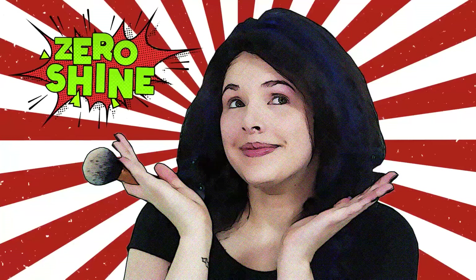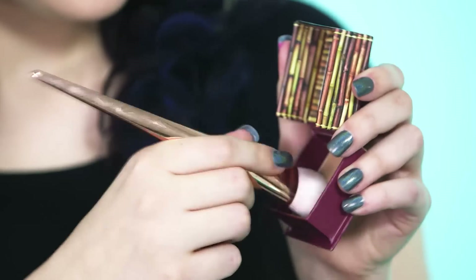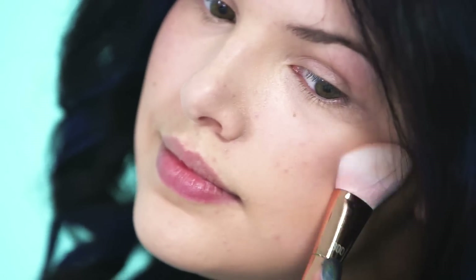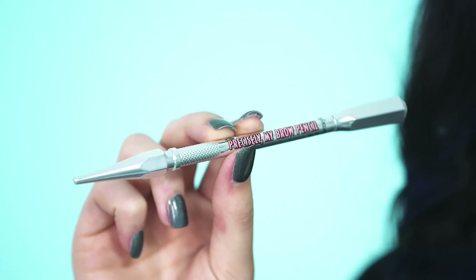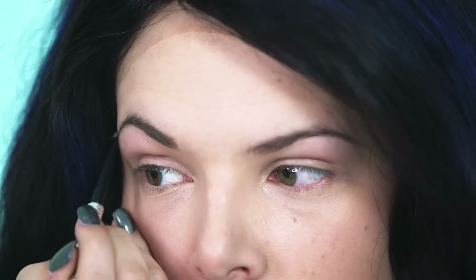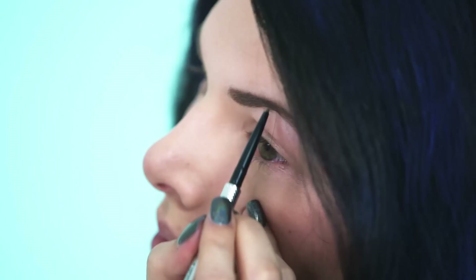Next I'll be using Benefit's Hoola Bronzer to hollow out my cheekbones. I'm applying it from my ear down to the corner of my lips and then blending it out. Time to add a bit of colour back in with Rockateur Blush, which also acts as a highlighter due to the rose gold pigment — and by the way this smells amazing. We really need strong brows for this look so I'm using Benefit's Precisely My Brow Pencil to shape and fill them in. Don't be worried about going over the top because the bigger the better.